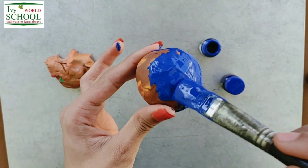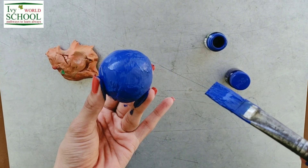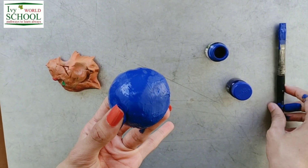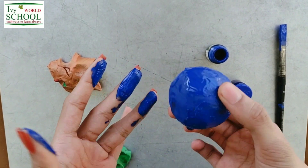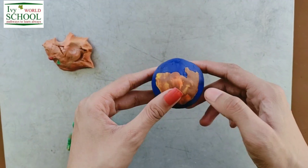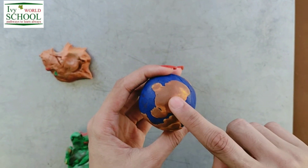And when water settled over earth, oceans were formed. Now I have covered the whole earth with blue color, but I need to keep it for drying for some time as I have used water colors. Now this has dried and I have made some brown patches over it to represent land.